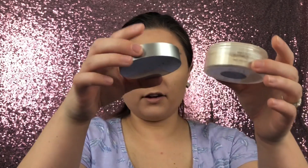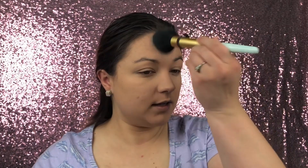I'm going to take my Cover FX setting powder and set my under eyes and the rest of my face with it. I'll use my Too Faced Mr. Right brush to set the rest of my face.